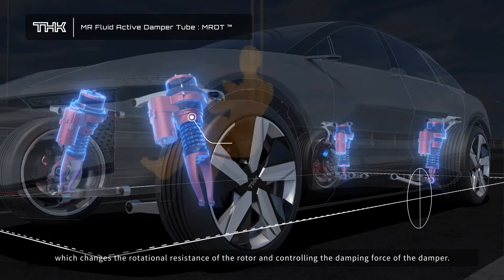Cabin sway is minimized as LiDAR detects the shape of the road and the system activates suspension control to prevent vibrations. THK's know-how accumulated through the transmission and feedback controls of OmniEdge will also be applied to autonomous driving.